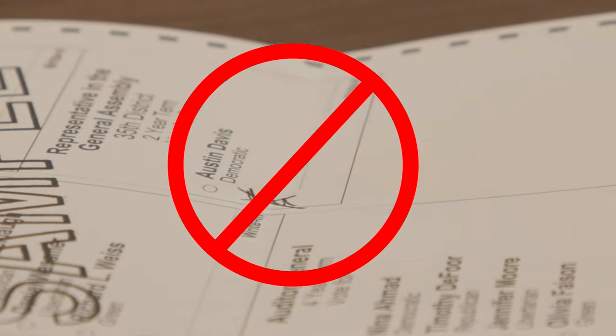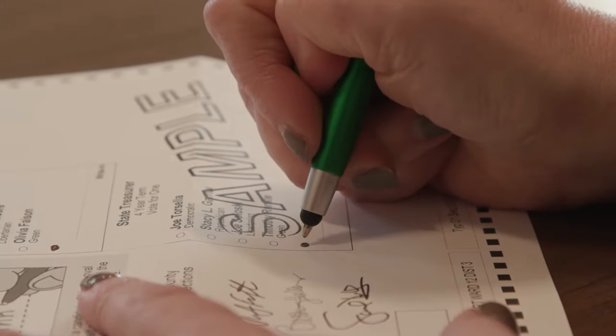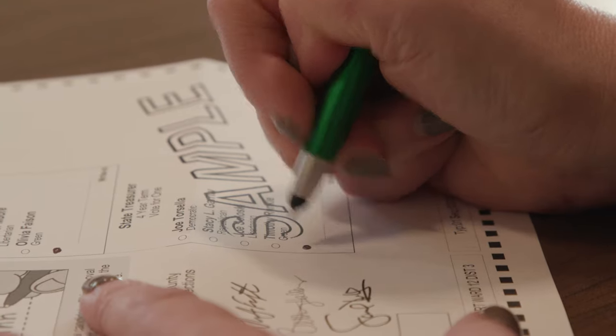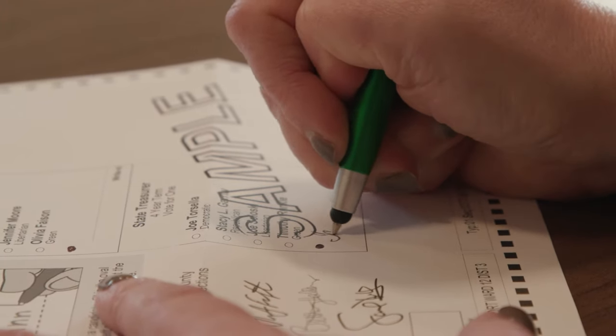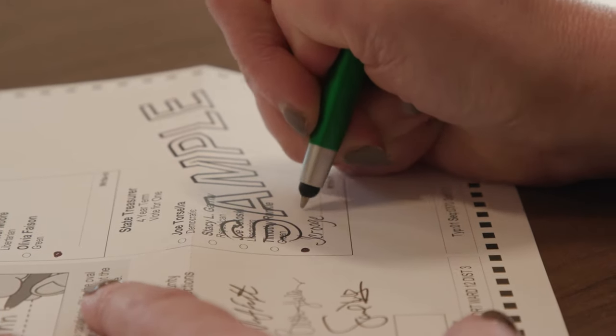Request a new ballot instead by calling 412-350-4500 or emailing electionscontact@alleghenycounty.us. For write-in candidates, you must fill in the oval next to the write-in slot on the ballot and write in the name of the person for whom you want to vote. If you do not do both things, the vote will not count.